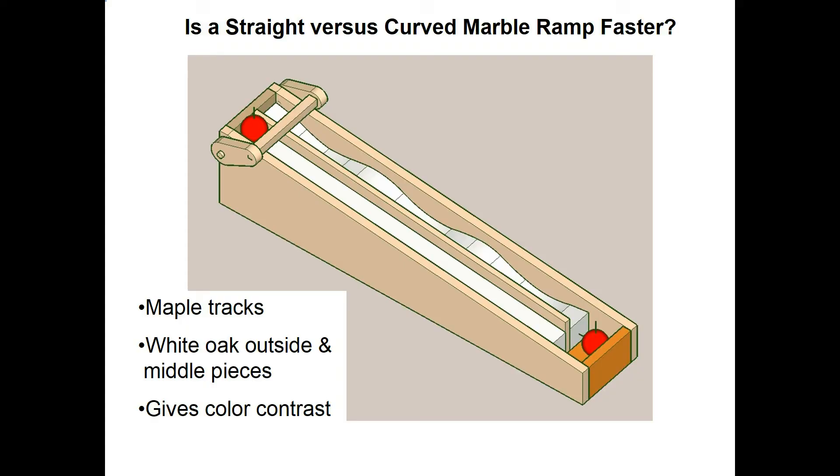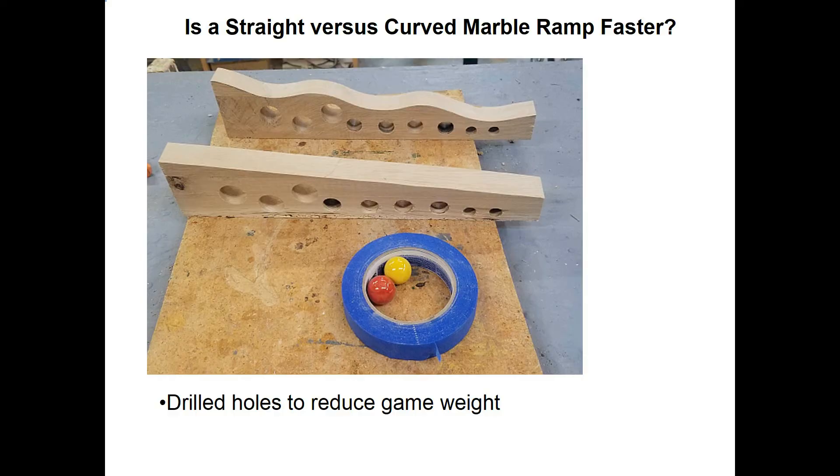That'll give a nice color contrast between the oak and the maple. Now the final model will actually have quite a bit of wood in it and can be pretty heavy. So on the two track pieces — the straight one and the curved — I drilled a lot of holes to reduce the weight, using what's called Forstner bits. Since there are sides glued onto them, you'll never see the holes.